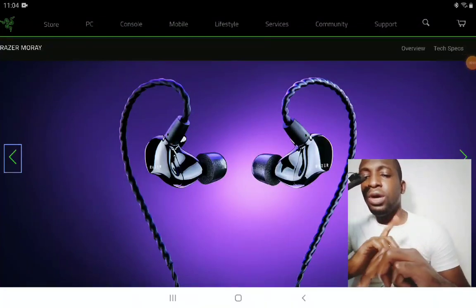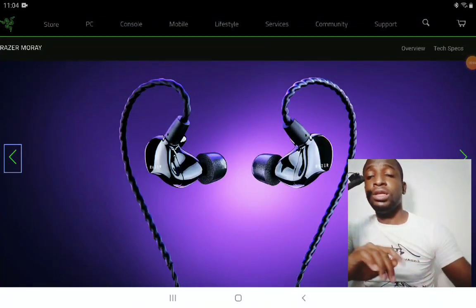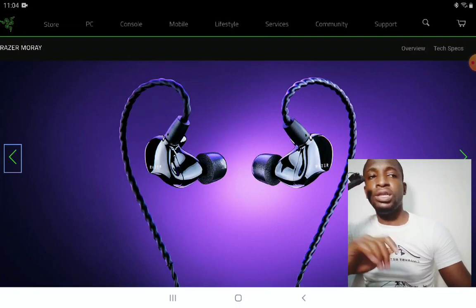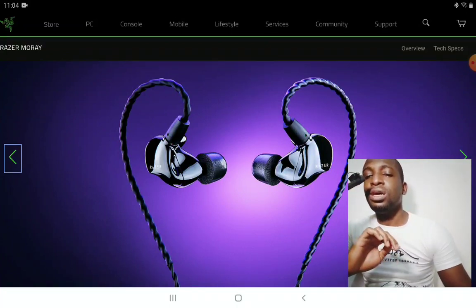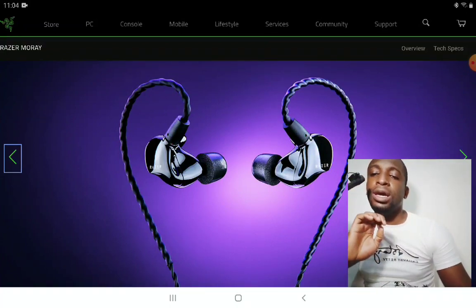Razer has announced a new IEM. The company normally doesn't make IEMs, but they're releasing a very good IEM that has THX certification. They're calling it the Moray in-ear monitors.